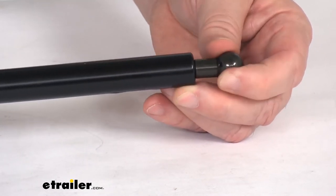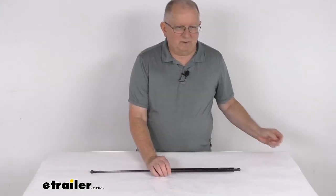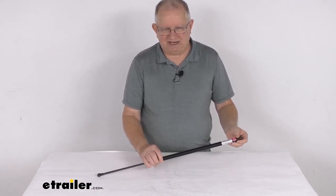It easily installs in minutes and there's no special tools required. When installing this, you do want the inner rod facing down, and it is recommended to replace these gas shocks in pairs.